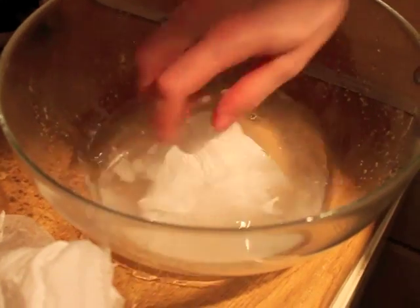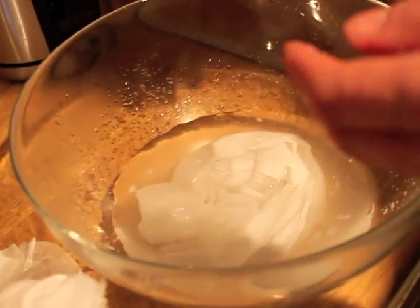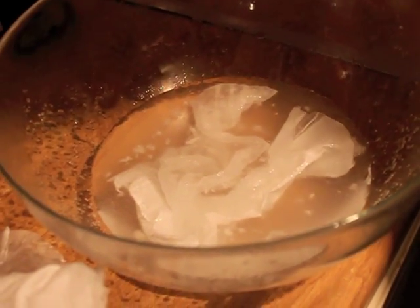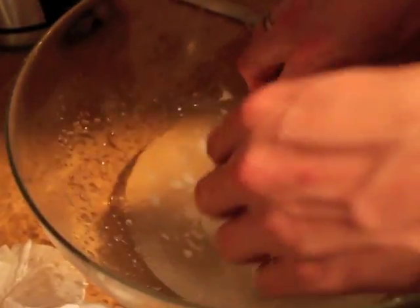Let's just give it a mix around. It's coming. It looks nice. It's definitely there, it just needs a bit. Look — it's all the slime. It's starting to go like slime. Just exposed it to too much water — too gooey.